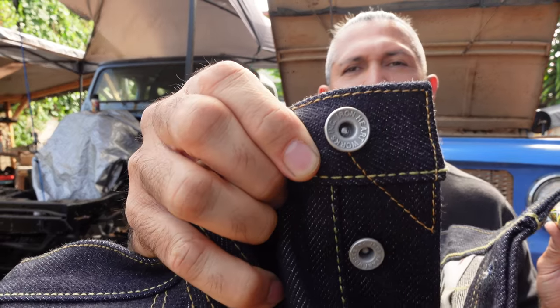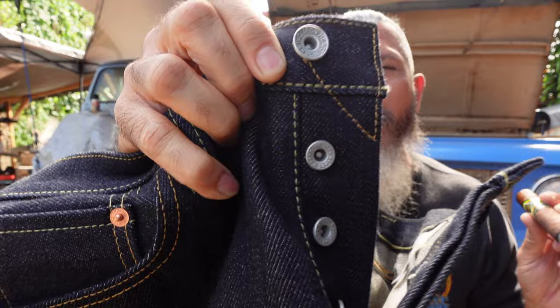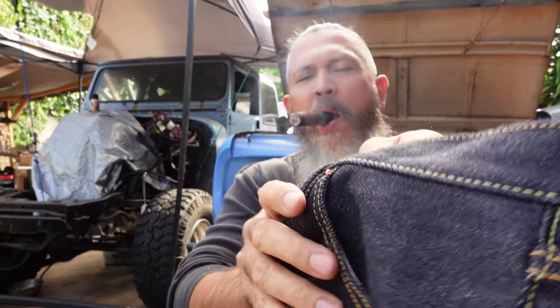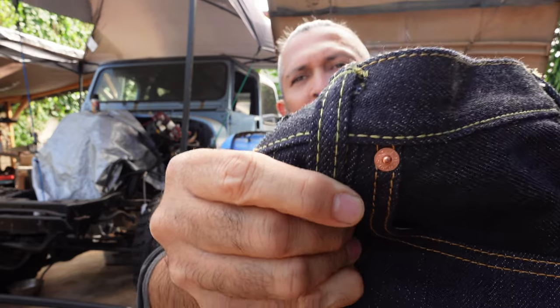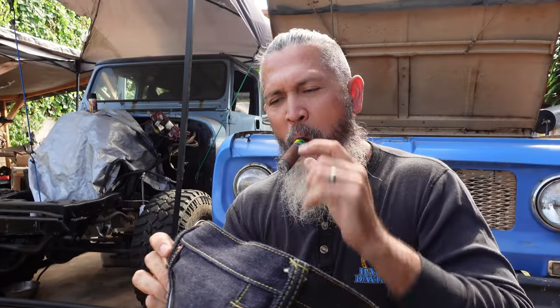Check out the button — it says Iron Heart Works Inc. The rivets and buttons: the buttons are brass and the rivets are silver, but they all have the Iron Heart Works Inc. stamp on them.